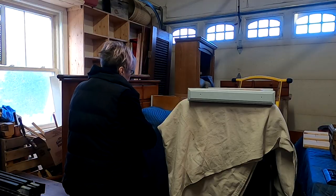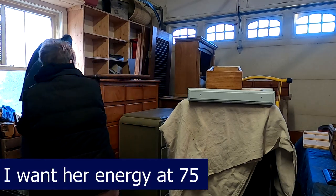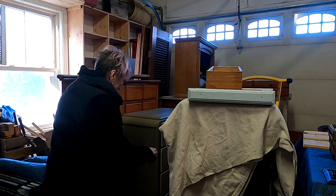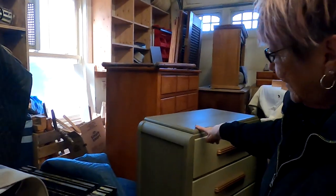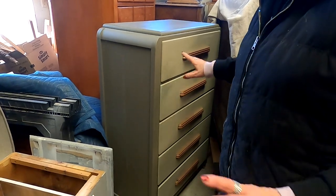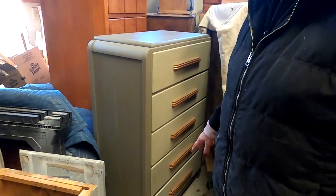A good tip: put everything on rollers. I have to have it on rollers — I'll be 75 soon and I can't be moving heavy pieces without them. This green one is Hampton Olive and Dried Sage — Dixie Belle colors. When I got it, it was yellow and disgusting with five coats of paint: white, black, yellow, pink, and blue.